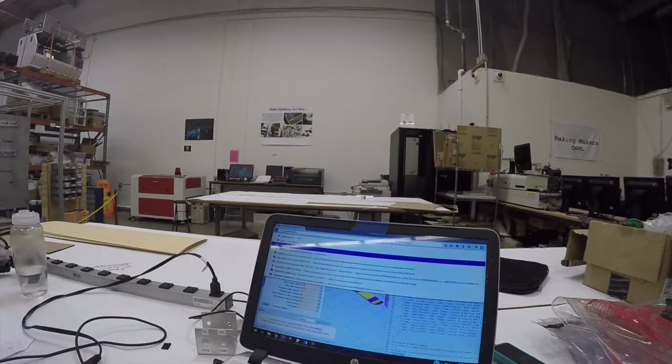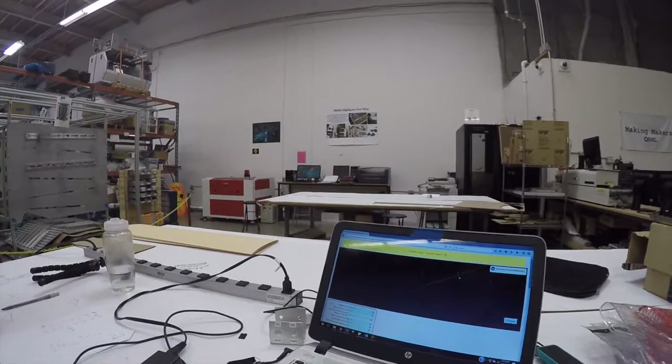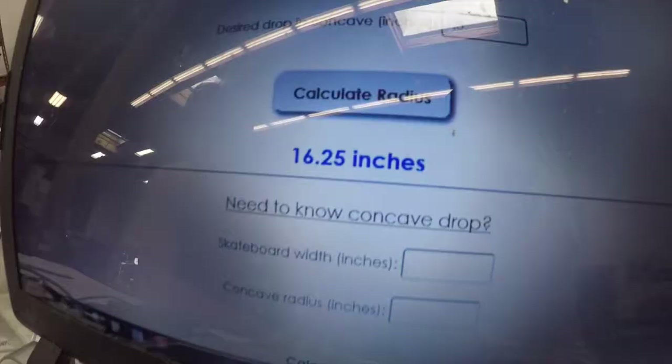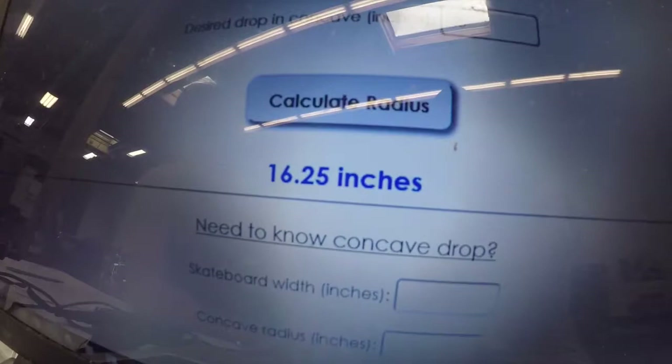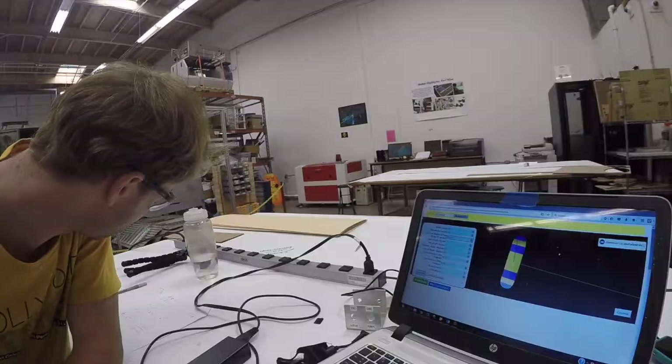You're going to put in your numbers in here. I've already done the work — 16.25 inches. All right, so that's your concave radius. Update. And then we wait — and then the board is going to get made.